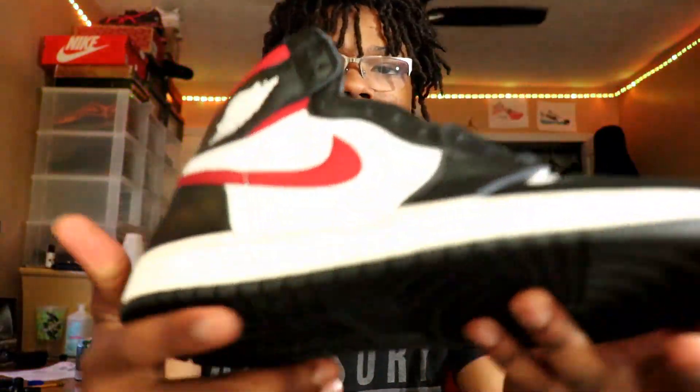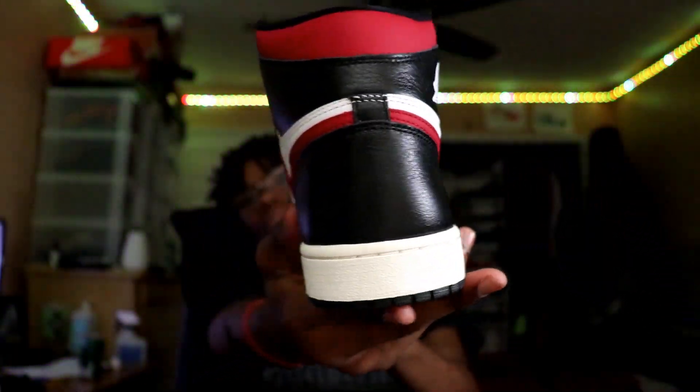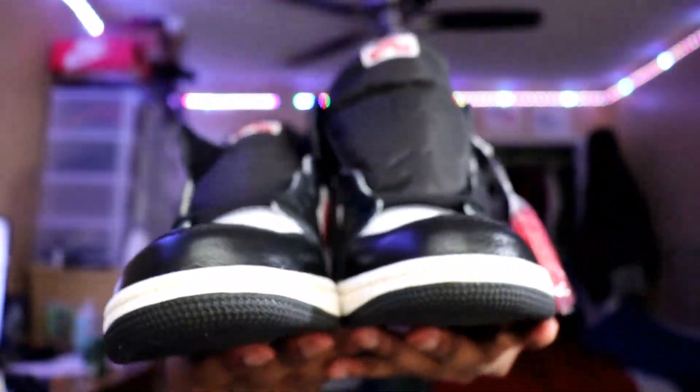Yeah, these aren't actually — I'm pretty sure the only sizes that sold out were the little sizes, for like resale. I got these on Sneakers. Only the small sizes really sold out. I had to go in twice for these — I went for a 7 and a half but I didn't get those, so ended up being the 8 and a half. I actually like this shoe a lot. I'm probably gonna end up getting it in my size, cause I know they definitely still have a size 12 or 13, whatever I wear now.